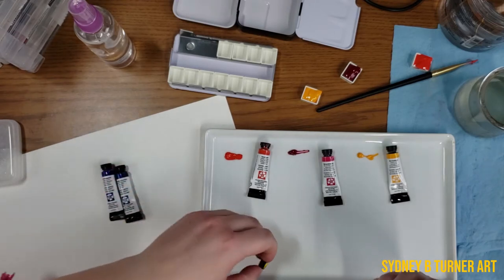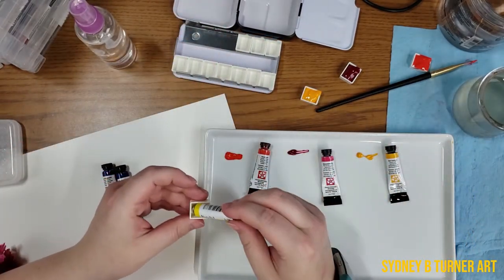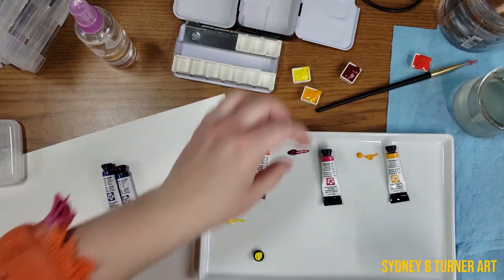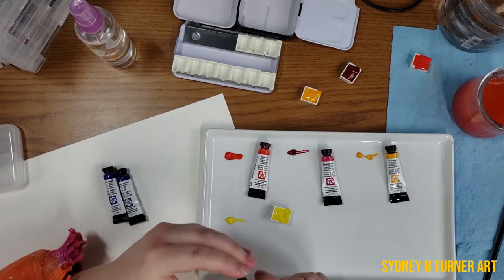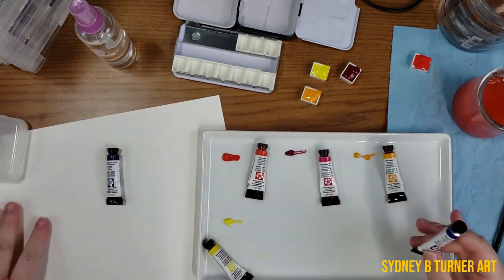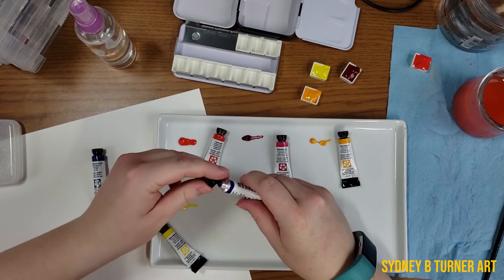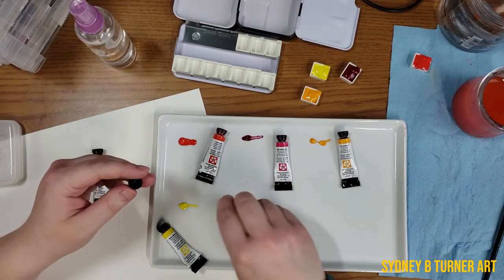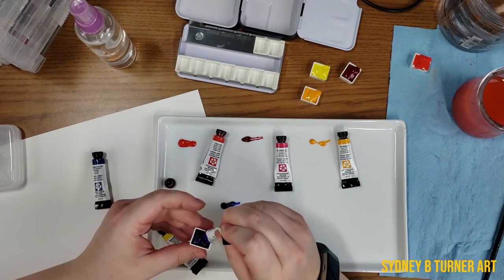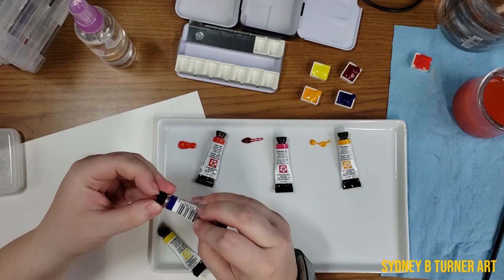This is the Hansa Yellow Light, and this is very lemon yellow-esque just by looking at it. Now we're on to the blues. The warm blue in this essential primary palette is the French Ultramarine — I'm really excited about this color. Ultramarine deep and French Ultramarine are kind of go-to blues for me. Very nice, very thick and creamy paint. And that's what they have here as their warm blue.